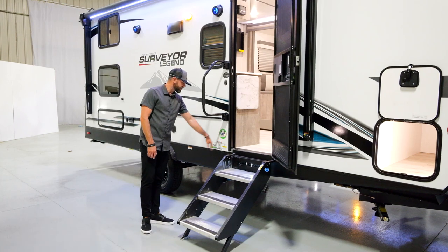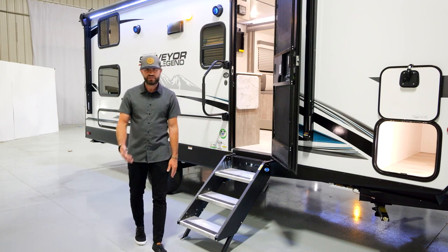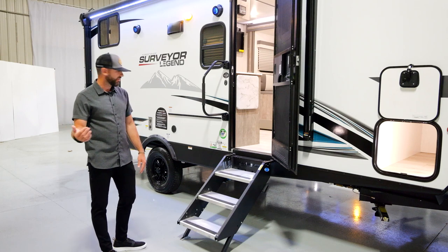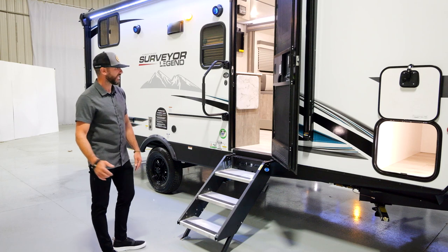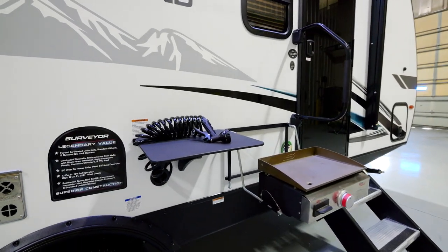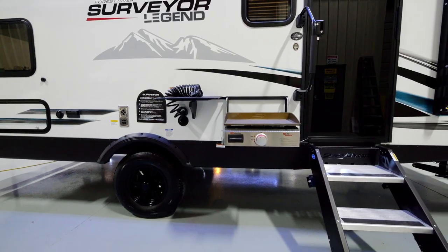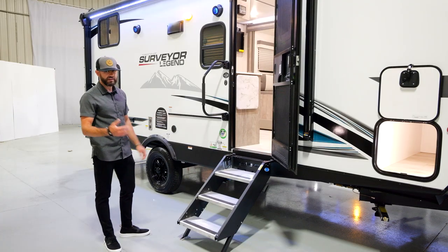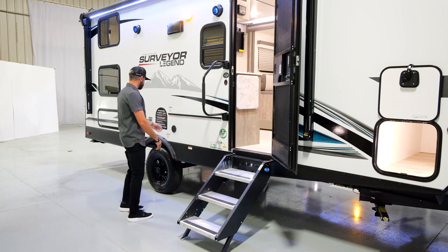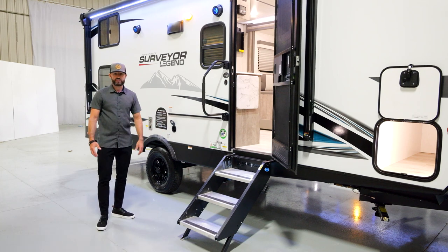There are a couple of stickers to point out: an Azdel sticker — we are using Azdel composite material — and a TST sticker for the tire pressure monitoring system. There's also a QR code that takes you directly to our website for more information. You've got a standard outside kitchen setup — a bracket that slides on and holds your Elite Series Suburban griddle, plus a tabletop that slides on as well. This is standard on all single axles in the Sub-4 series, so every single model in the Legend and Grand series comes with an outside kitchen. You've also got a fresh water spray port connected directly to your fresh water tank.